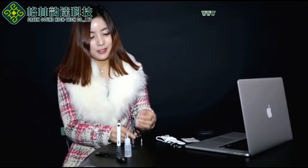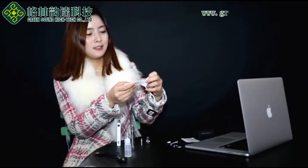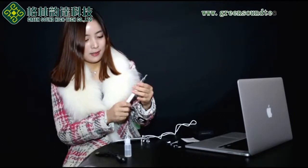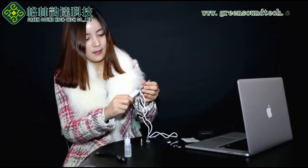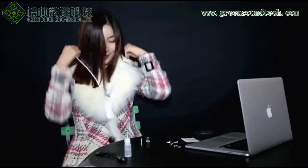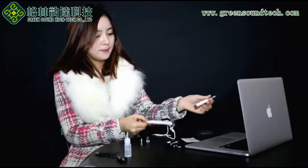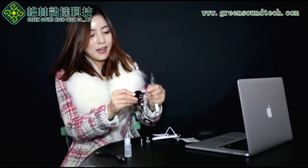This is the metal drip tip and this is the plastic drip tip. You can change the drip tip whenever you want. And this is the necklace — you can put the e-cigarette in the necklace like this, so you won't lose it.